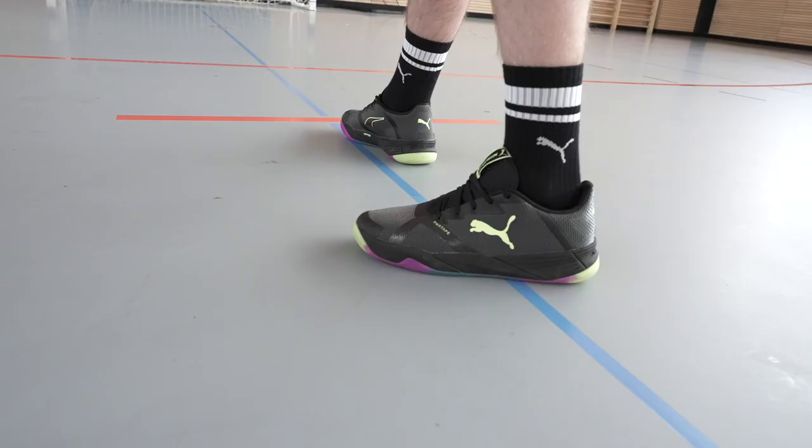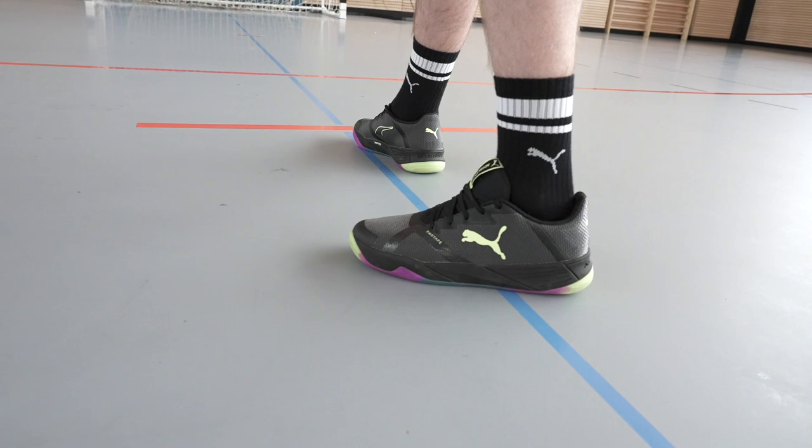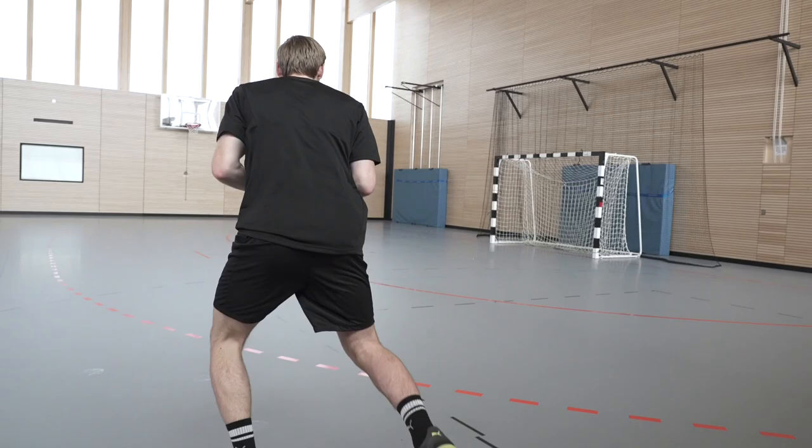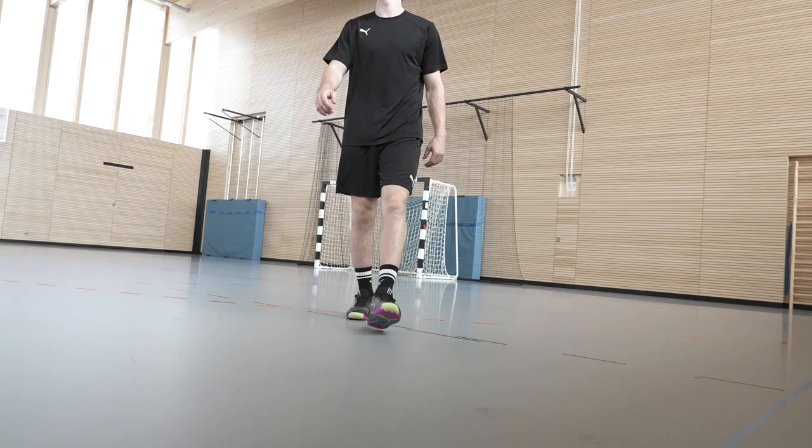This year the Puma Accelerate feels much more lighter. I'm a speedy guy who jumps very much and there are many speedy situations in a match. So for me it's the cushioning and the front foot that gives me a good rebound.